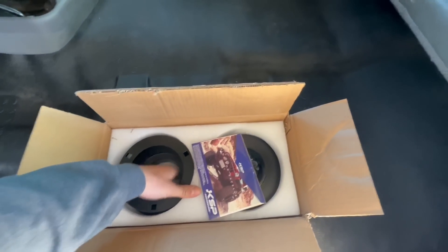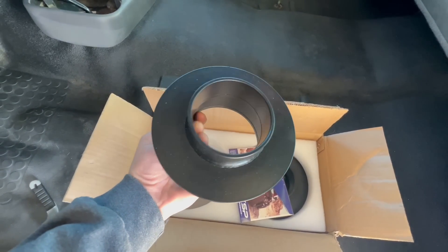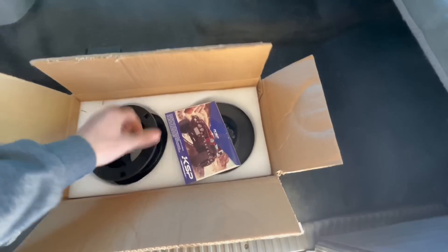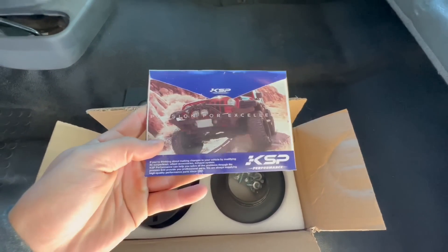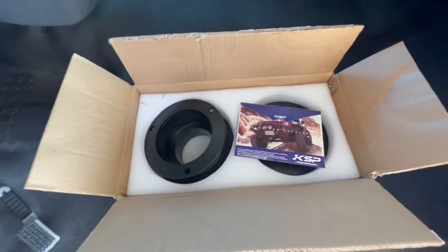I'll leave a link in the description below to this leveling kit. It was only like 50 bucks. Leveling kits are getting pretty dang cheap nowadays. This is a 2.5-inch leveling kit by KSP. I'll leave a link in the description below — there will be an affiliate link on Amazon, so if you guys want to help support the channel, order off of that and I'll get a small commission from it, and we'll continue making these types of videos.